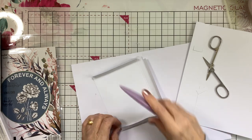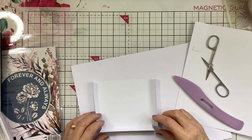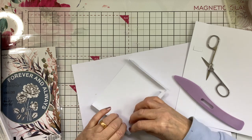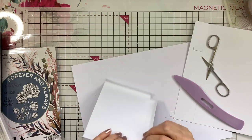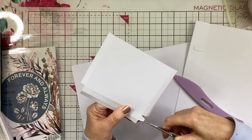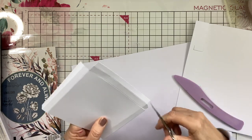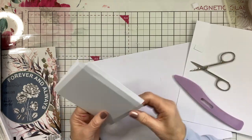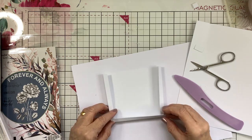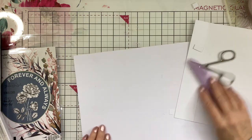I'll put the exact sizes in the description so that you don't have to keep rewatching the video. As you can see that will fit inside there like that. Just miter those edges a little bit — just like that, just miter them — so that when you're ready to put it on your card it fits in like that, and you can see where the chocolate's going to go.